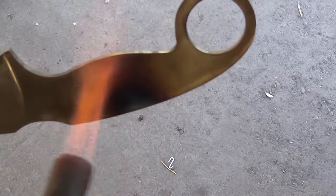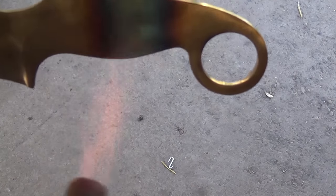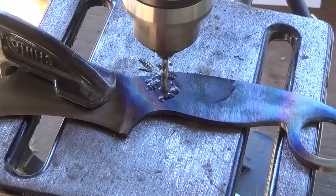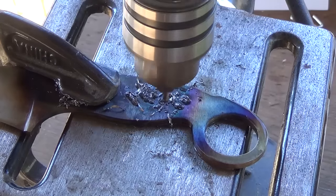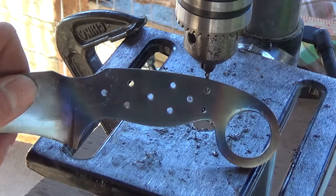Once the knife is cool, I use my torch and heat up the handle or tang of the knife. I'm softening it so that it's a little tougher and so I can drill my pin holes. Once it's cooled down, I drill my two pin holes and several other holes that will help lighten up the handle and give extra places for the epoxy to grip when we glue the handle on.